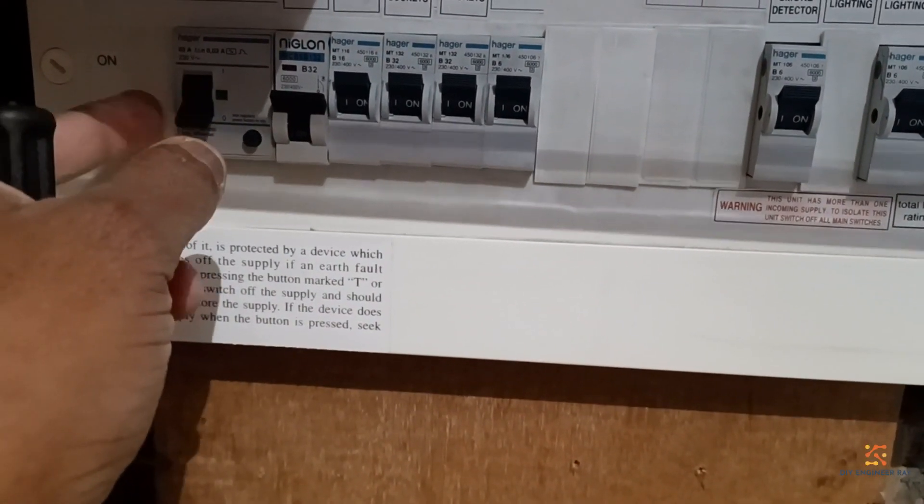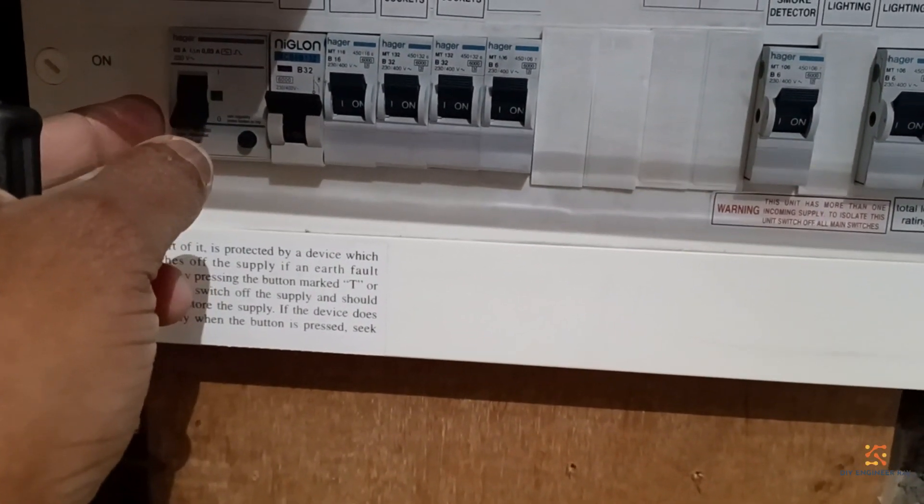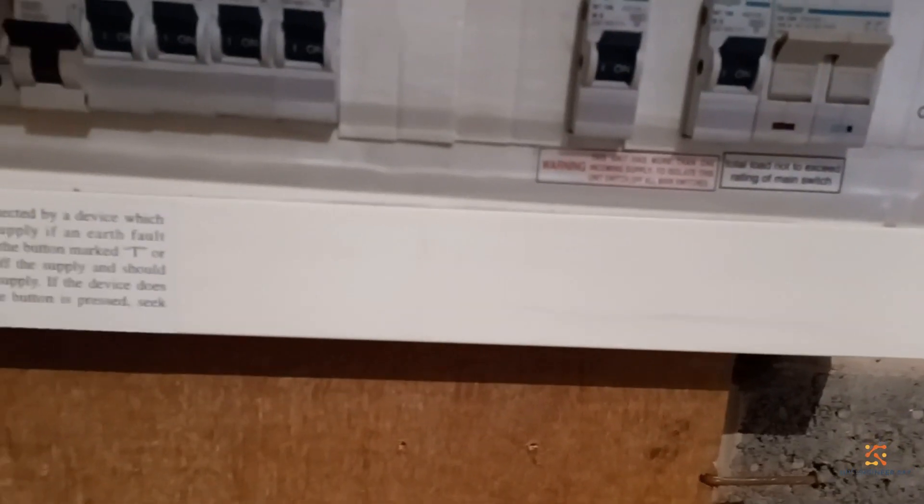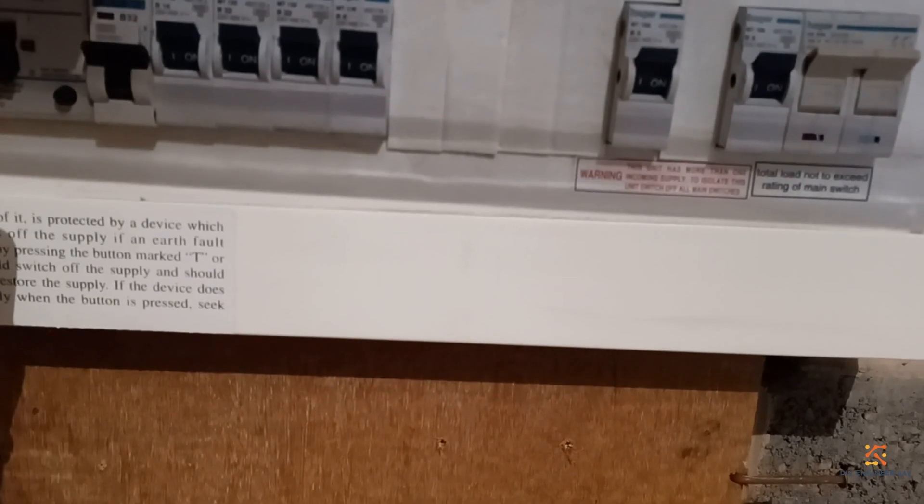Before I do, I need to switch off the main switch. When you pull out the cover for the distribution board you just quarter-turn these two screws, then when you remove the cover, this is what you get.